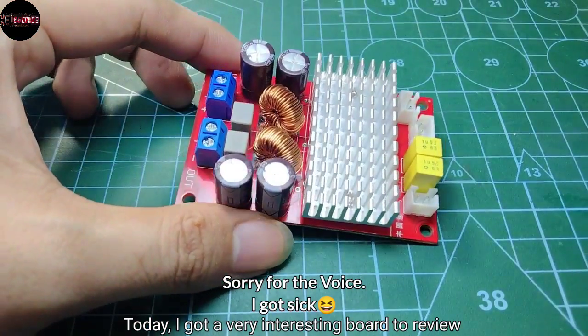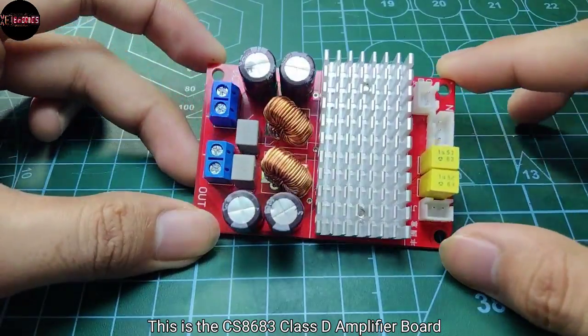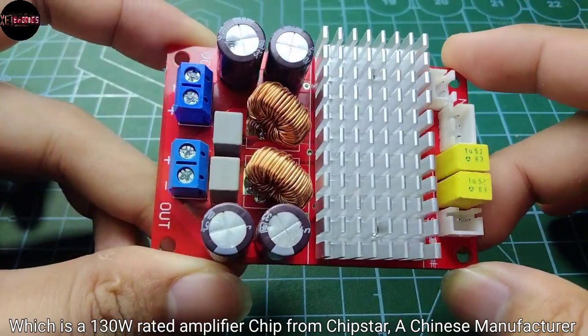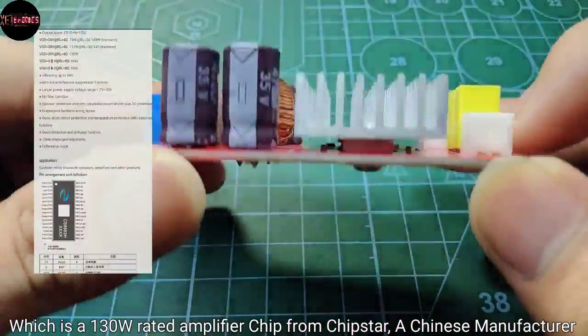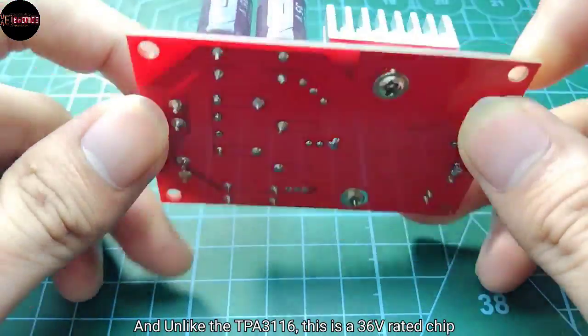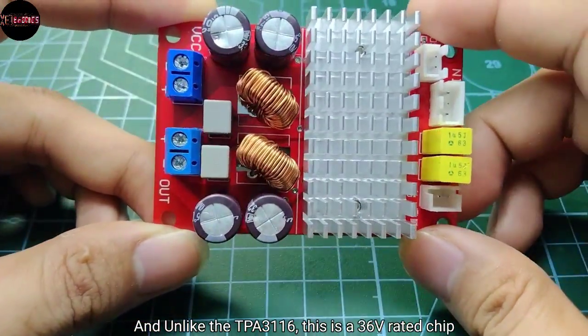Greetings everyone, and today I got a very interesting board to review. This is the CS8683 Class D Amplifier Board, which is a 130W rated amplifier chip from Chipstar, a Chinese manufacturer. And unlike the TPA3116, this is a 36V rated chip.